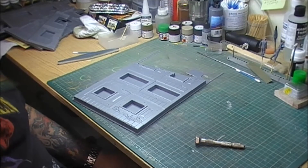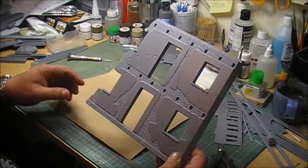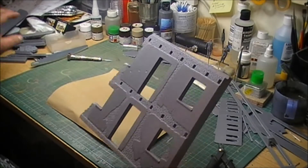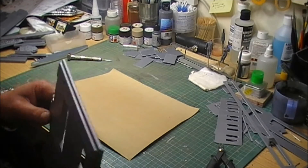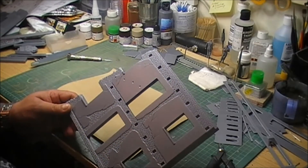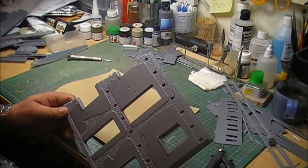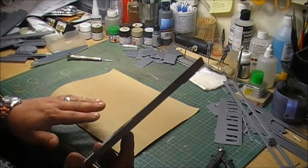Alright guys, I'm back - I've cut it all out. As you can see all the windows and doors are cut out, all the pieces are cut out. Now a tip that I've picked up off YouTube - I apologise, I can't remember whose video it was I watched - but a tip I picked up when it comes to sanding this to try and make it as equally smooth: get a piece of sandpaper.